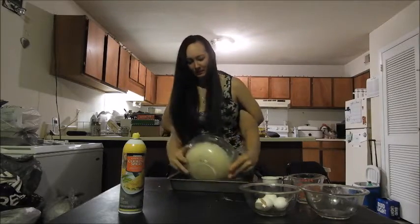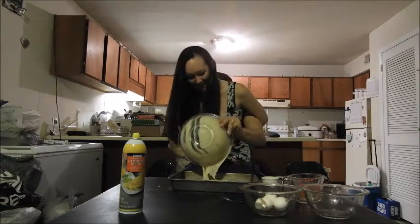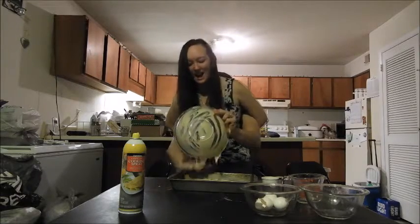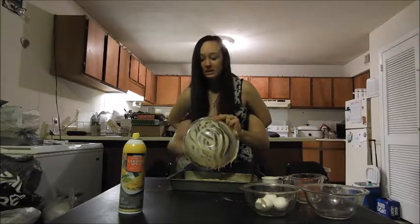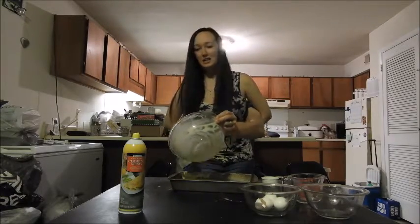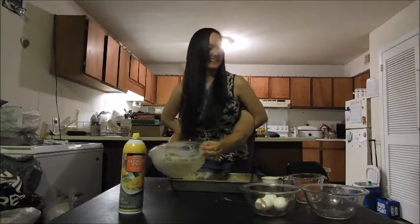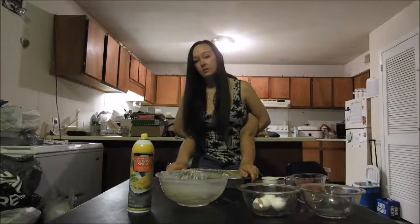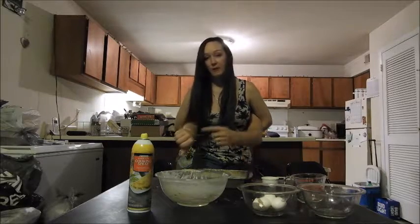Now we're gonna take our cake mix and just dump it — just get it all out there. Use your hands to wipe out the bowl. You want to get every little piece in there, and the best part is you can lick your hand afterwards and it's still just as good. We're gonna go pop it in the oven. Set your oven to 350 degrees.